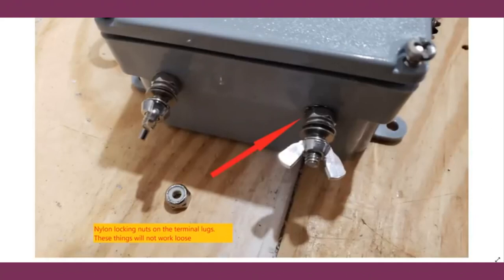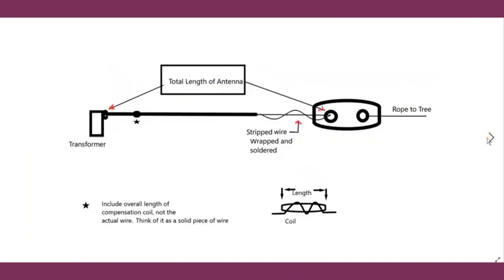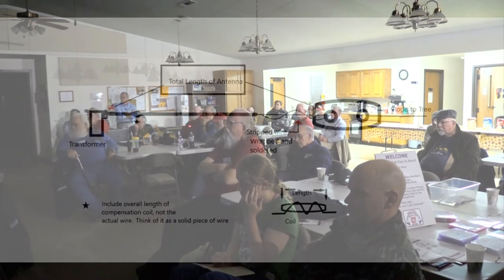Use nylon locking nuts and use a wrench on both sides of the bolt to get it tight — otherwise the antenna wire lug will spin. For the antenna wire end, strip the wire, bring it through the insulator, and solder it. That's the preferred method; leaving the insulation on can skew the SWR slightly because the insulation causes the two wires to act like a capacitor.